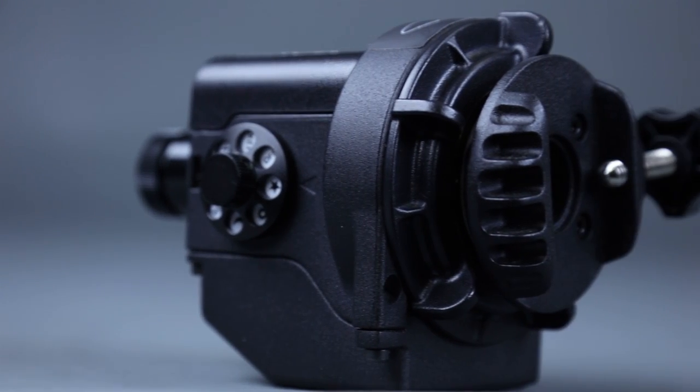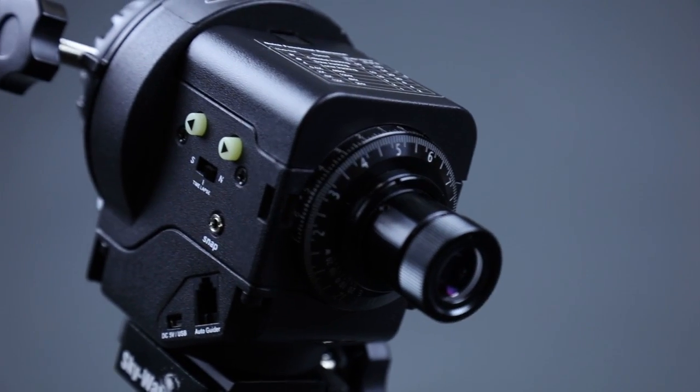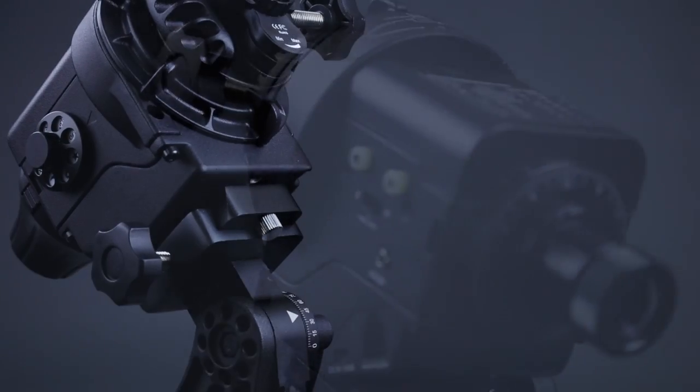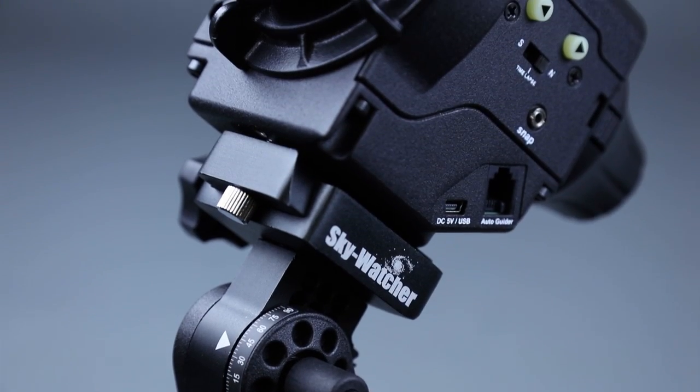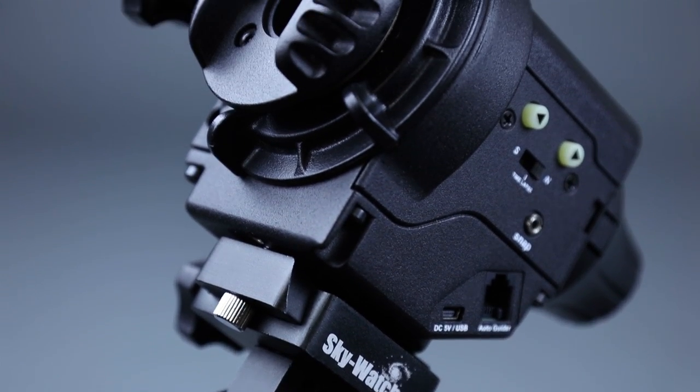The Skywatcher StarAdventure is a modular tracking platform that allows photographers to turn a simple photographic tripod into an astronomical mount. The StarAdventure is perfect for those looking to improve their nightscape photography or seeking a small, portable telescope mount.